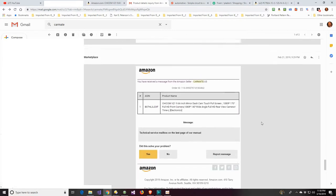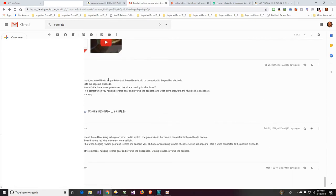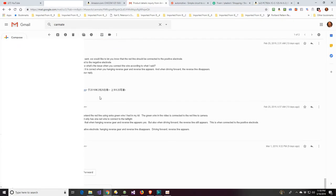I sent the recording to them and again explained the problem as best I could. I even sent a YouTube link. Again they kept telling me the red wire needs to be connected to the positive electrode, even though I'd explained that was the whole problem. Eventually I just never got any useful response — it was obvious they couldn't help me.